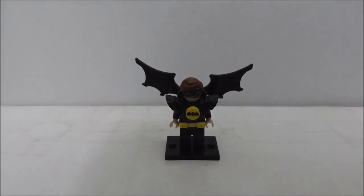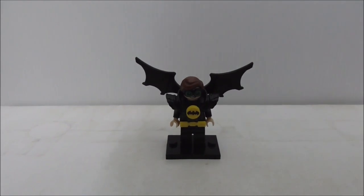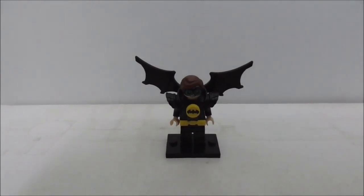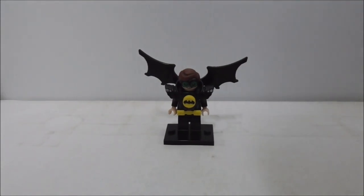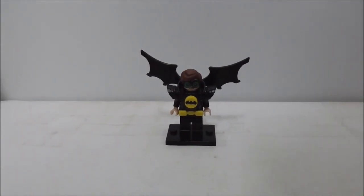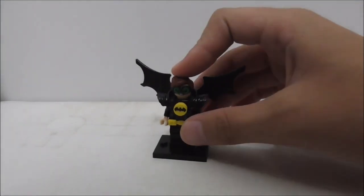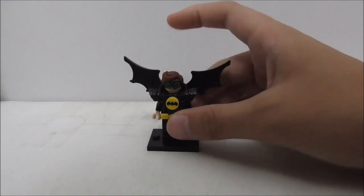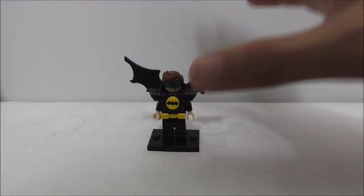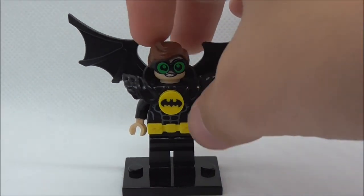Hey guys, today I'm reviewing the Lego Batman Movie Robin Wing Avenger. This is the figure itself right here, set number PG-189, from the Lego Batman Movie. Let's get straight into the figure.